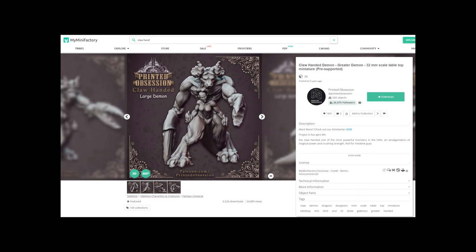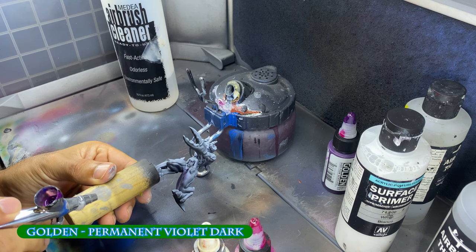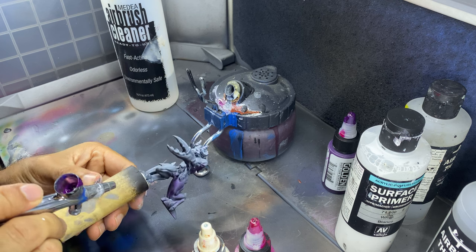The STL for this miniature is available for free on MyMiniFactory.com for your 3D printing pleasure. I had pre-primed this black with anti-zenithal sprays of gray and white, but you could just prime it white and move straight to these steps.